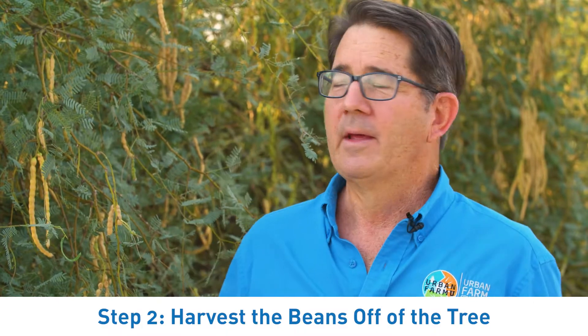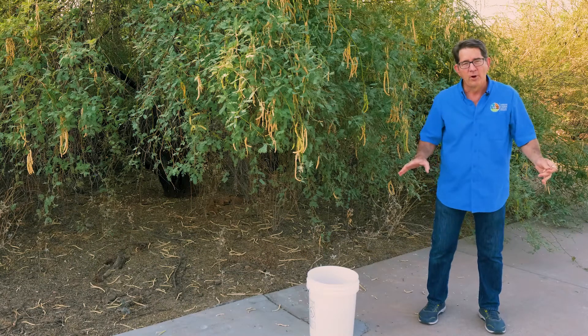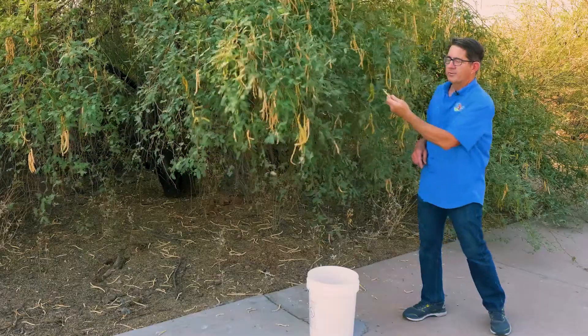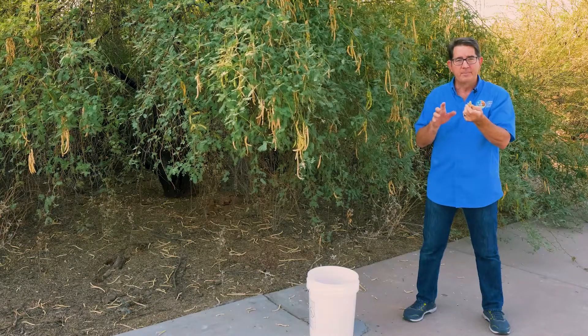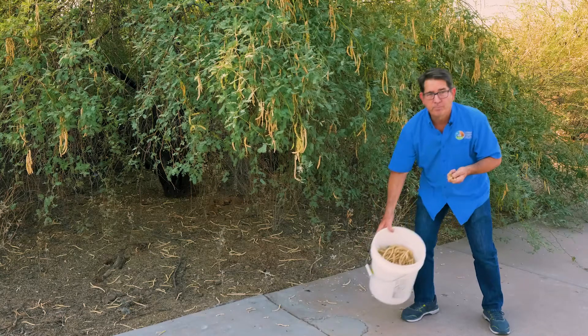Step number two is you actually want to harvest the beans off of the tree. Never, never harvest the beans off of the ground. There's a mold that can get on the beans once they're on the ground that we do not want on our food. This is a nice tree because the beans are in bunches. Sometimes they're not in bunches and you have to pick them individually, but pick them in bunches if you can. Always off of the tree, and put them in your bucket.